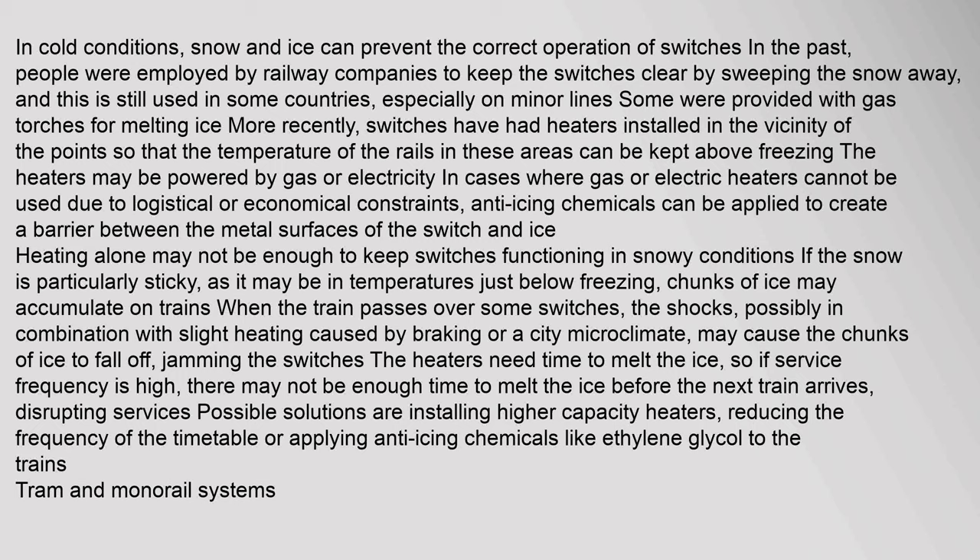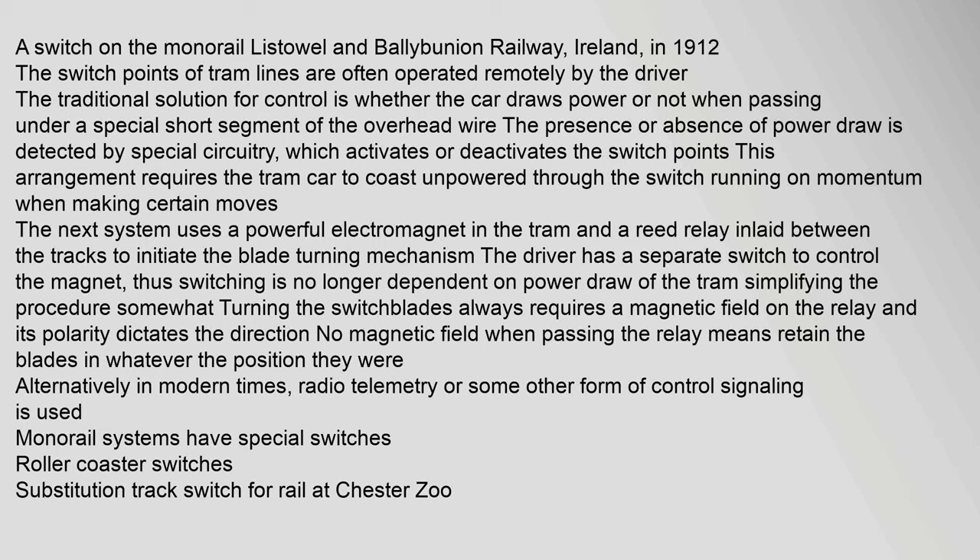Heating alone may not be enough in snowy conditions if the snow is particularly sticky, as it may be in temperatures just below freezing. Chunks of ice may accumulate on trains, and when the train passes over some switches, shocks possibly combined with slight heating may cause the ice to fall off and jam the switches. The heaters need time to melt the ice, so if service frequency is high there may not be enough time before the next train arrives. Possible solutions include installing higher-capacity heaters, reducing timetable frequency, or applying anti-icing chemicals such as ethylene glycol.